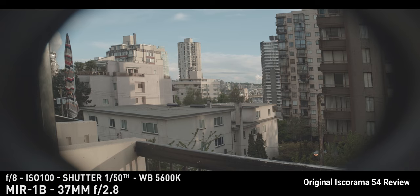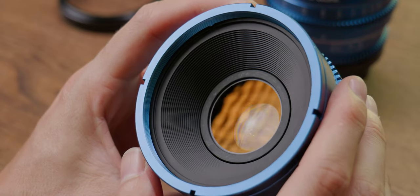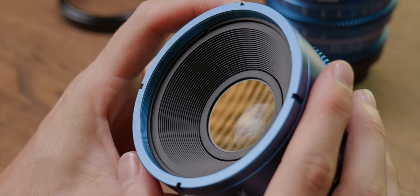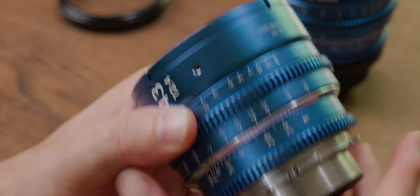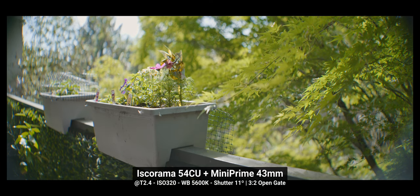The Iskorama starts struggling at 40mm on full frame, so the 43mm widest lens is a stretch. Performance would be better if the rear optics of the Iskorama got closer to the front glass in the 43mm. As is, we have some softening on the corners, more noticeable on open gate than in 16x9 video.